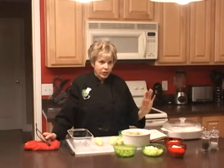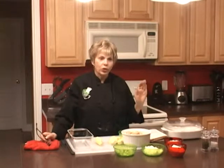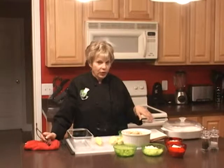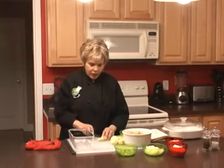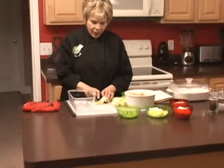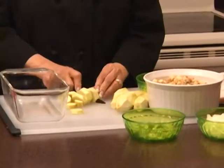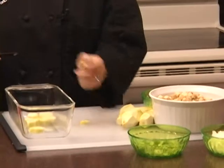The first thing we're going to do is cut up our squash, put them in the microwave, get them done, then mash it and add all our other ingredients. I've already peeled the squash, so now I'm just cutting it up and putting it into this dish. It only takes about five to seven minutes in the microwave.